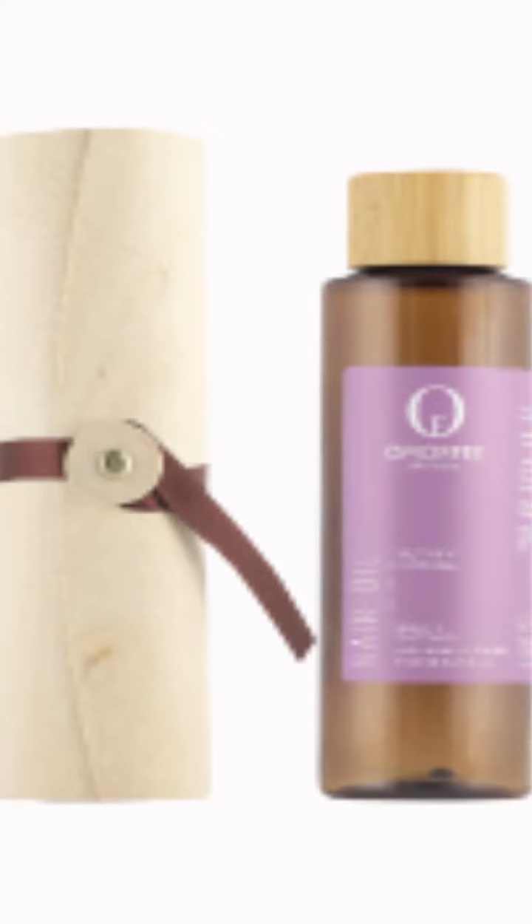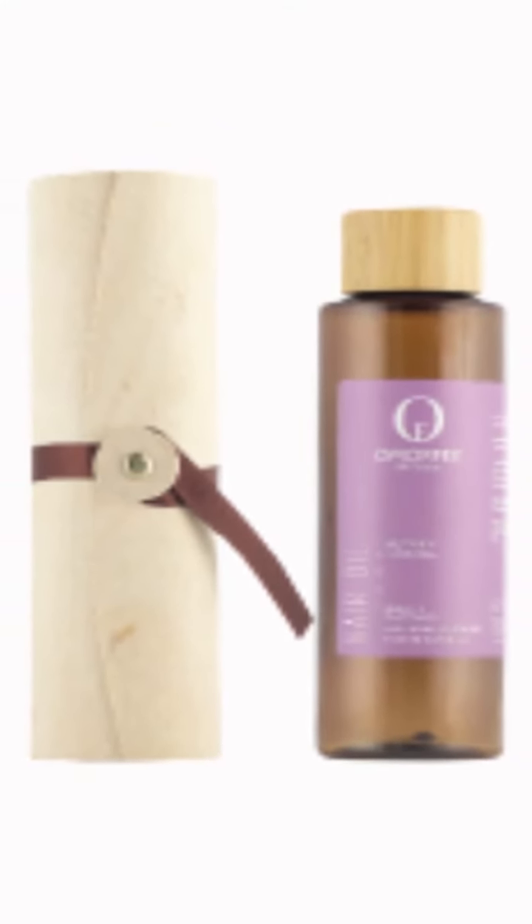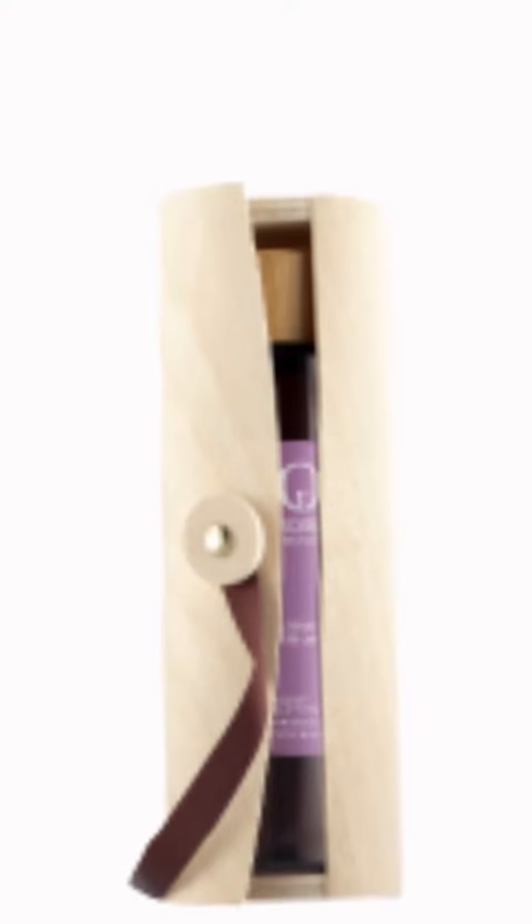It prevents hair fall, strengthens hair follicles, enhances thickness of hair, deeply nourishes the scalp, and is available in 150 millilitres. Thank you so much for watching.